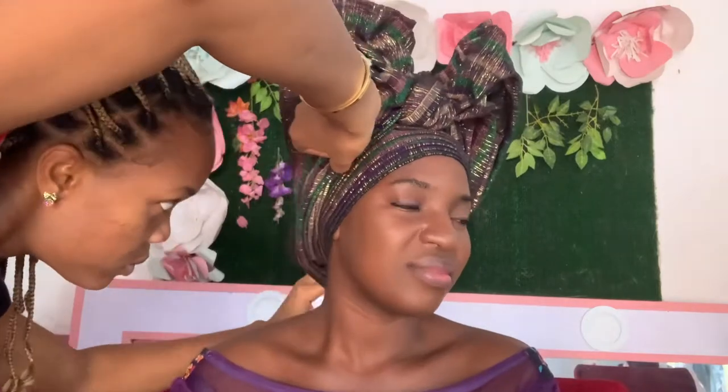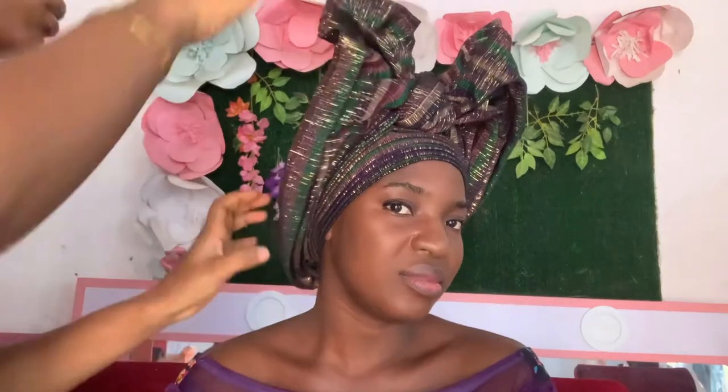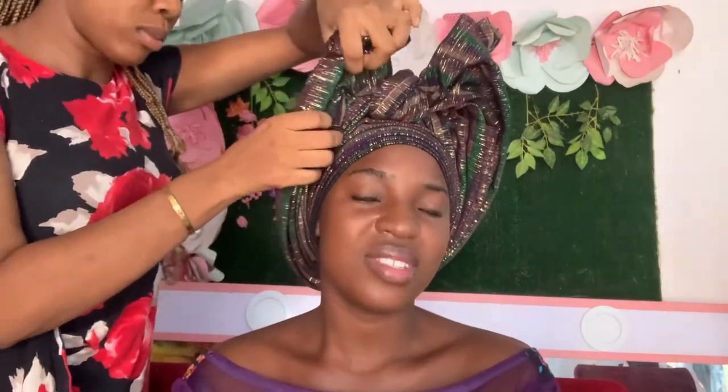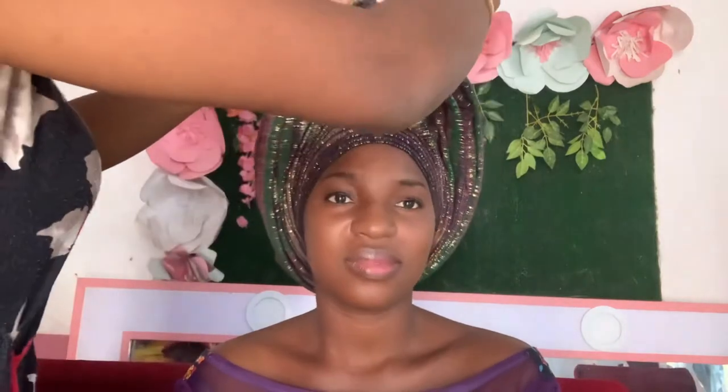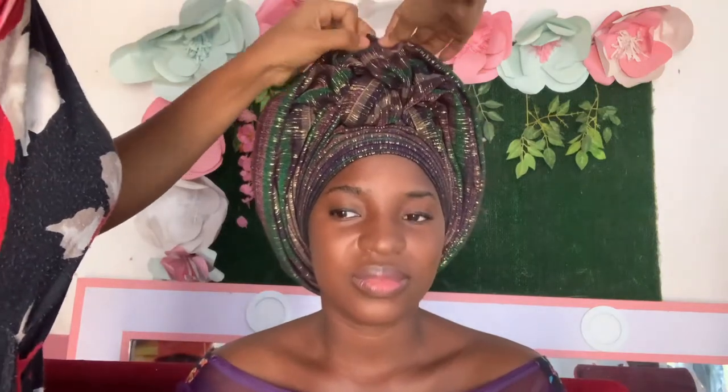Whenever I'm making my pleats, after I make them I shift forward — this gives the upper part a round shape. There are times you can just look at it from the back and check it. I'm pinning both sides together so it will stay in place, then I arrange it however I like.